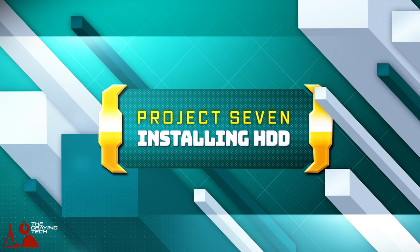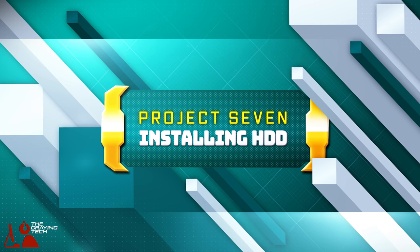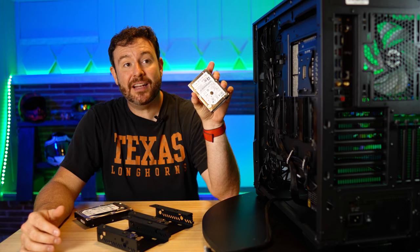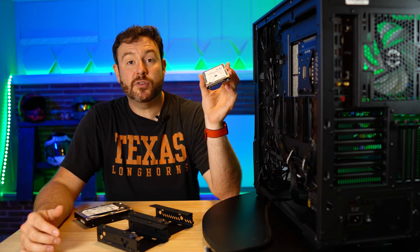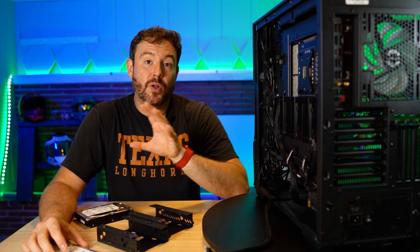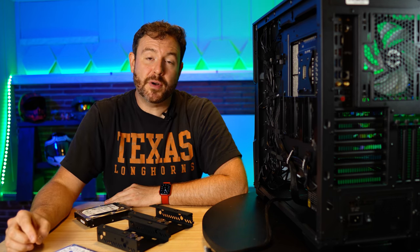Hard drives are sometimes fun, sometimes a pain. These are physical hard drives. There is a platter inside that spins in order to store your data. This is the Project Seven series, where I go into long-form detailed review of how to build a gaming PC here in 2021.